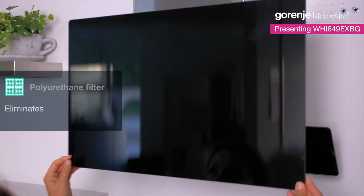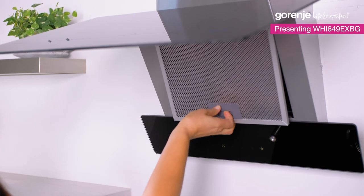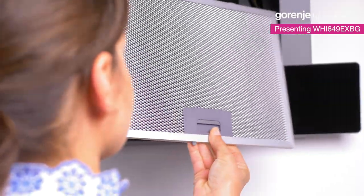It perfectly eliminates up to 98% of all grease particles and other impurities due to the aluminum filters with polyurethane foam. They are easily removable and also washable.